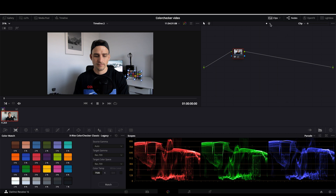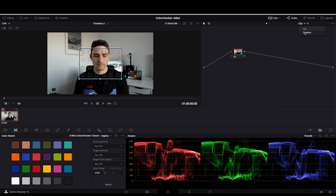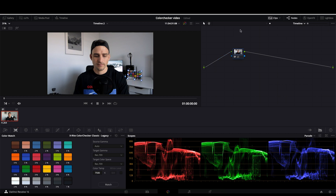Alternatively, you can make this adjustment to the entire timeline by clicking the drop-down menu, pressing Alt+S to create a new serial node, and then applying that grade. Once you've edited the entire timeline, using this timeline feature will apply it to all of the clips.